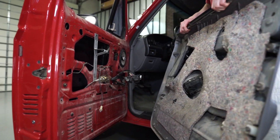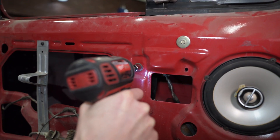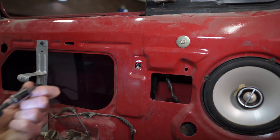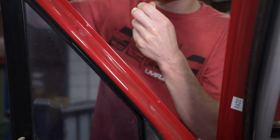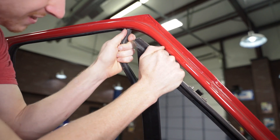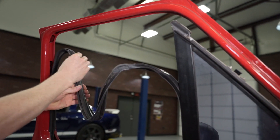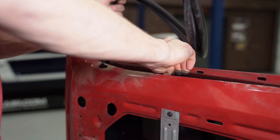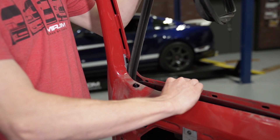Starting with the door panel removed from the truck, lift up on the outer door belt to remove it. Remove the 11mm bolt at the center of the door. Remove the two 7mm screws at the top of the door. Tilt the vent window assembly enough to expose the run channel. Pull the run channel away from the door and all the way out from the back of the glass.